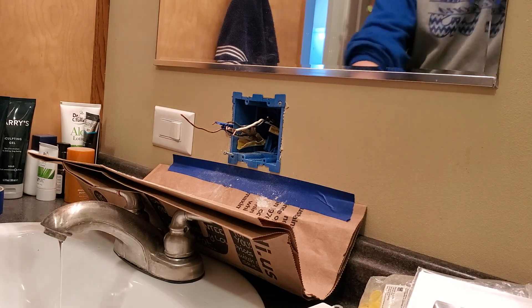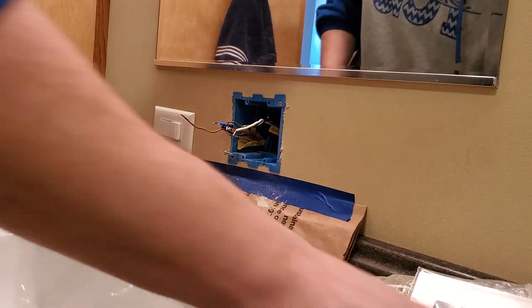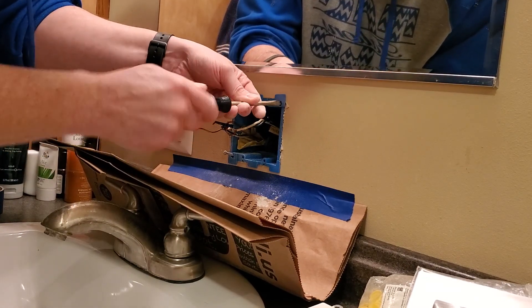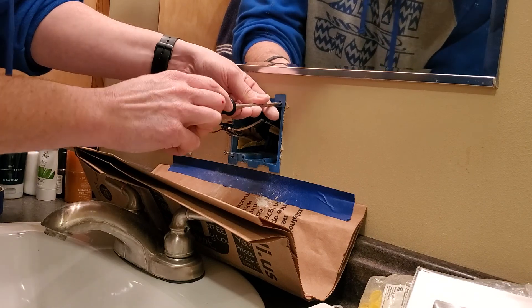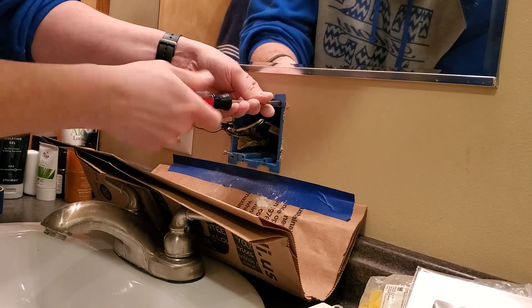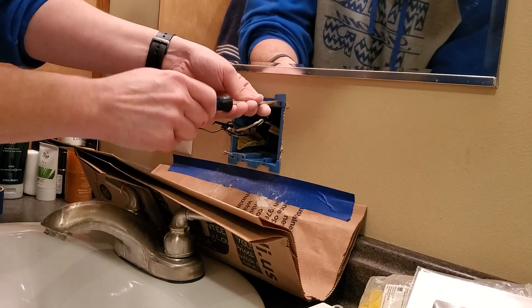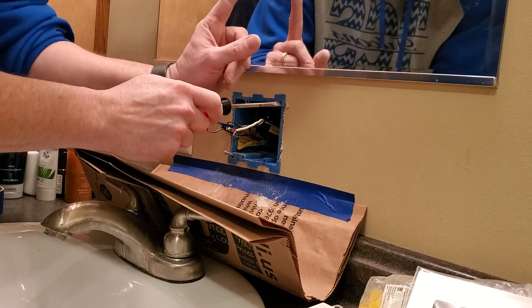There we go — the box is backing in place. I just take a screwdriver and snug those up. What's going to happen is that flap is going to turn out and tighten up as we tighten the screw.